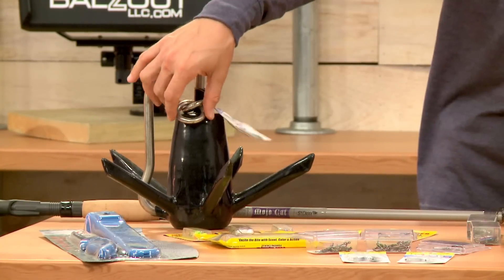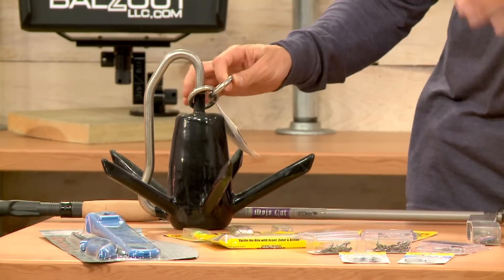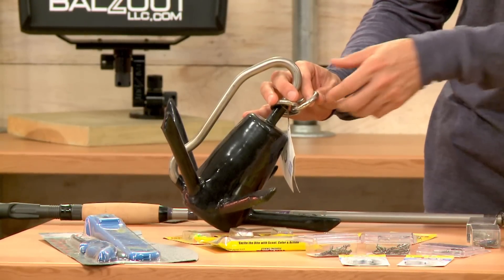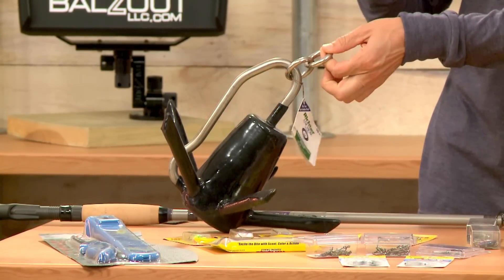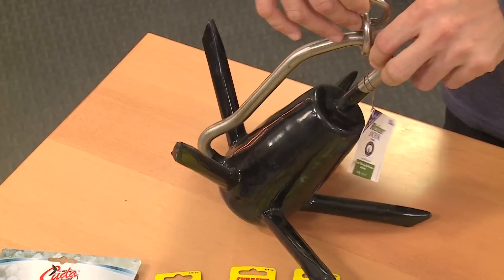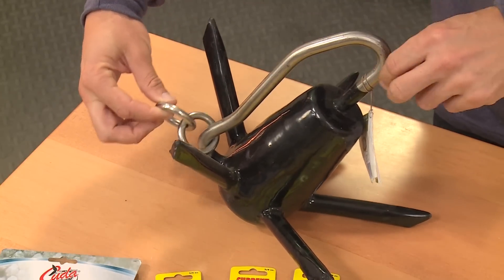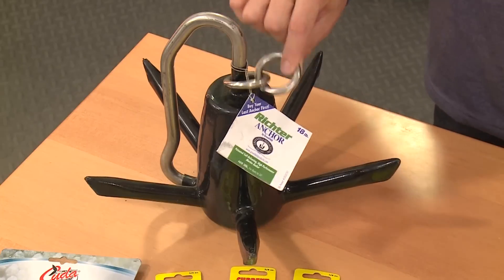What's nice about this, you can see these two little rings right there. So you set the anchor, the anchor pins down. A lot of times if you're fishing in a river, you're fishing around wood and timber. So this pins down, maybe you can't pull it back out. You move the boat to the other side, you just kind of reverse it. This spins around like that and you can easily pull this out. This is the Richter Anchor by Greenfield.